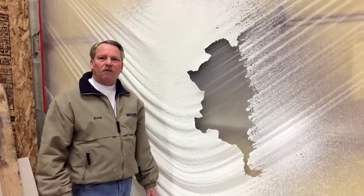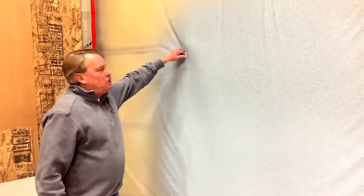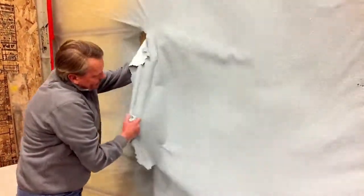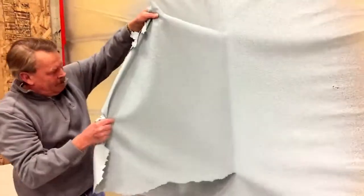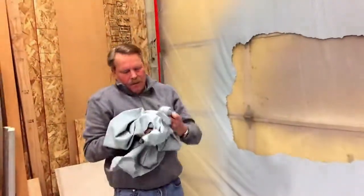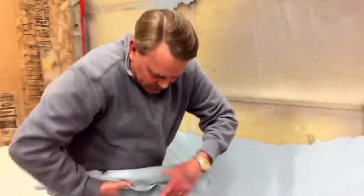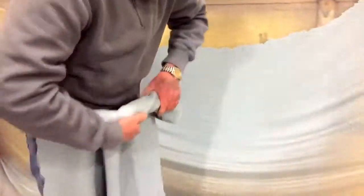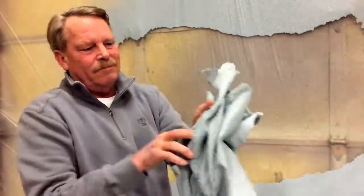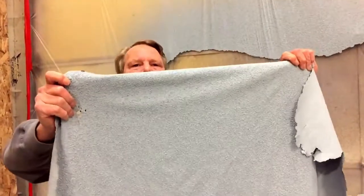Now we'll check and see Stucco Flex. Here's the Stucco Flex product. As you can see, it's got quite a bit more flexibility. You can actually take this, roll it up. Still no cracks.